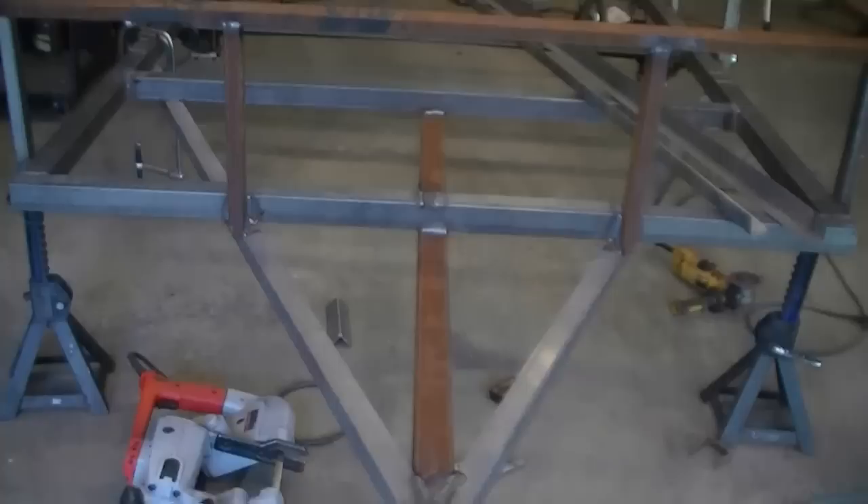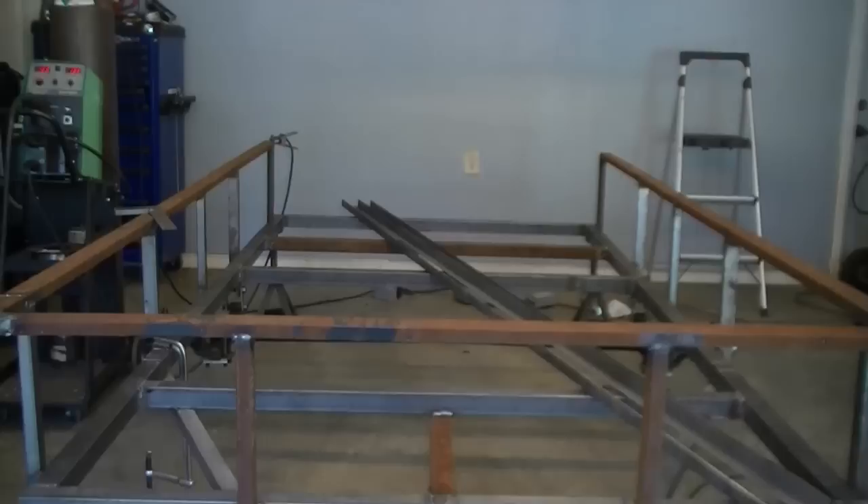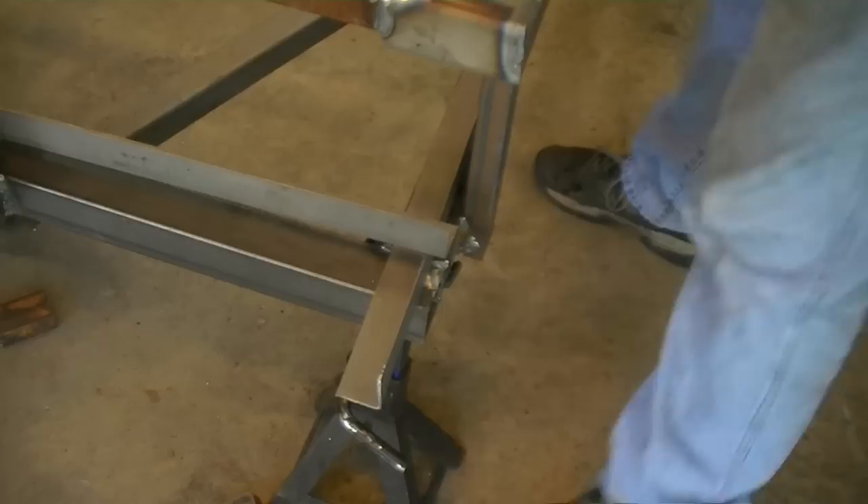This is where we left off. We have the top rails completed and now as you can see the inch and a half by inch and a half 14 gauge angle is laying on top of the trailer. We're going to use this to create a surround trim that will lay on top of the frame rails and hold our flooring in on the front and sides.